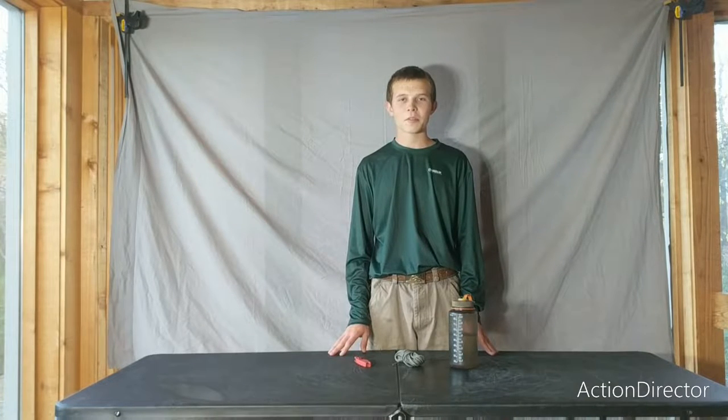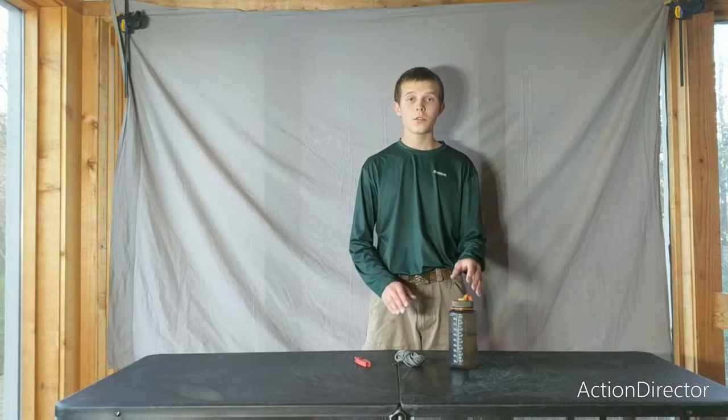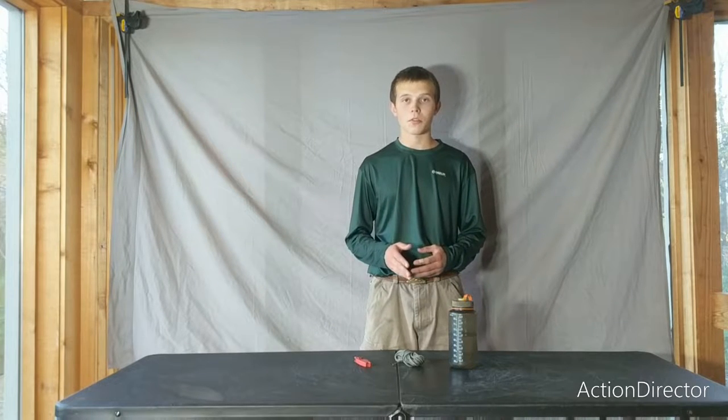Hi and welcome to Dan's Garage and Outdoors. I'm Dan and today I'm going to be teaching you how to build a lanyard for your water bottle.